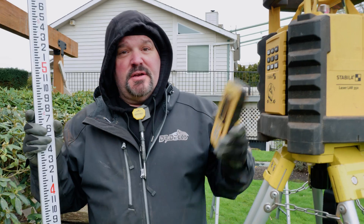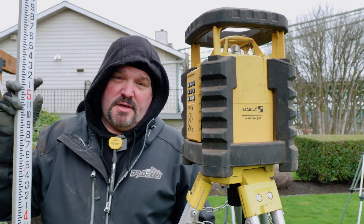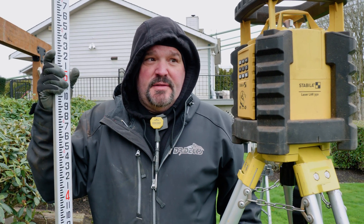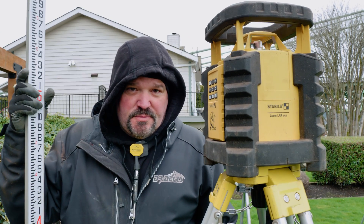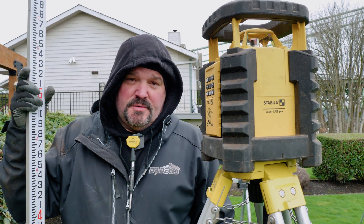We like to use this device right here — this is the Stabila LAR350. It's kind of their upper echelon, top of the line laser. I've actually been to the factory to see how these are made and it's pretty amazing. These are IP65 rated. You can knock them over, you can use them in the rain — it doesn't really matter. They're made to withstand a lot of abuse.